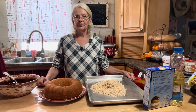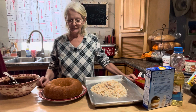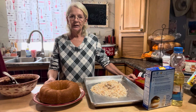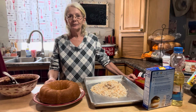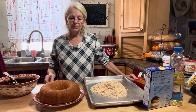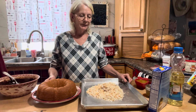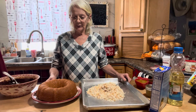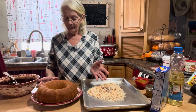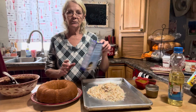Good afternoon everyone! I'm making a nice easy Samoa Bundt cake — just like those Girl Scout Samoas cookies. I thought since I had plenty of coconut and quite a few different cake mixes, that's what we'd make. It normally calls for a white cake mix but I had a Jello mix and I'm using up what I have.